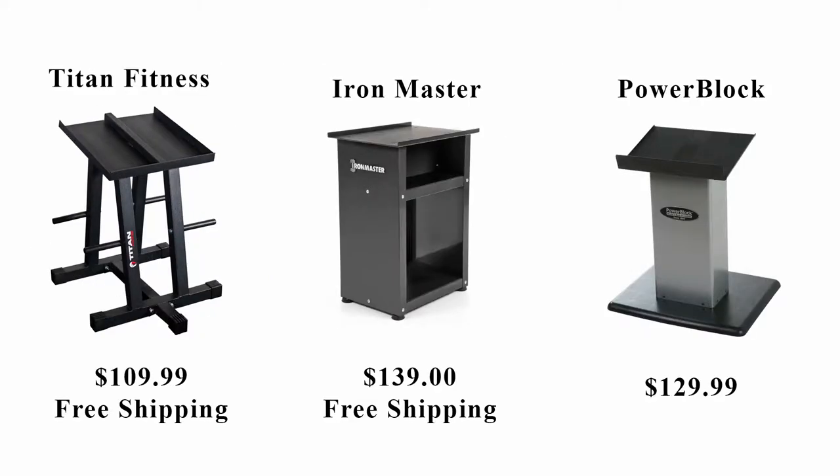Pretty much the Tights & Fitness Adjustable Stand is the only universal one on the market. You can buy the ones from Iron Master or Power Block, but they were made for their own brand — they are more expensive and don't have the built-in weight pegs, which makes them a worse deal.